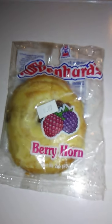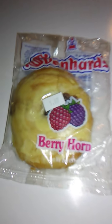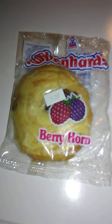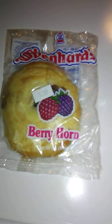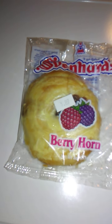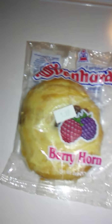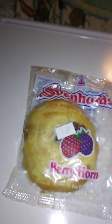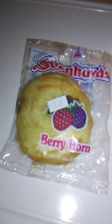Hello guys and gals, and we're back with another product review. This is a product review for Zvenard's Berryhorn. I have no idea what to expect from this — I've never heard of Zvenard's. I'm not sure what country it's from, but it sounds really good so we're going to try that. It is 57 grams or 2 ounces, so let's open this up and we will go from there.